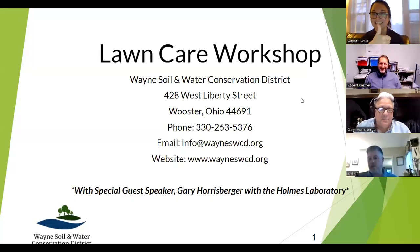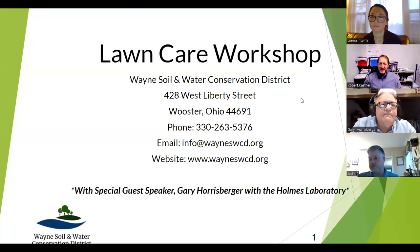Thank you everyone for joining tonight. I know you have a lot of informational and educational options on a Wednesday night in March, and we're thankful you're with us. Hopefully you'll get something out of tonight's workshop. My name is Rob Kastner with Wayne's Soil and Water. Taylor Gilmore, also known as Taylor Noble, is also on here, and our special guest speaker Gary Horsberger from Holmes Lab will be speaking tonight too.